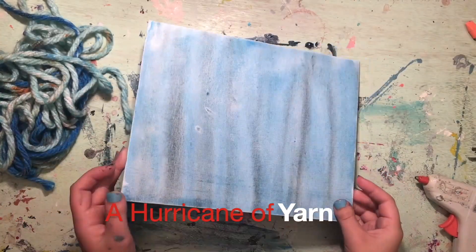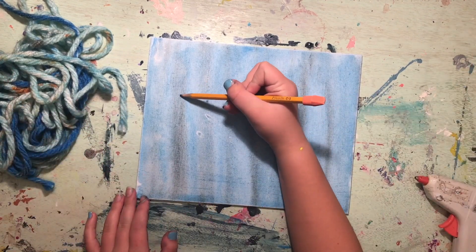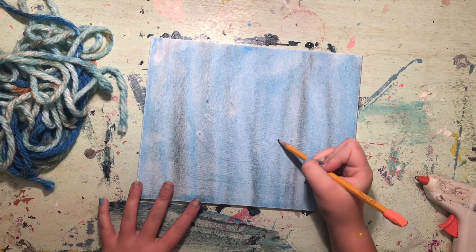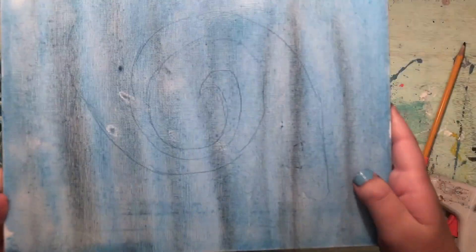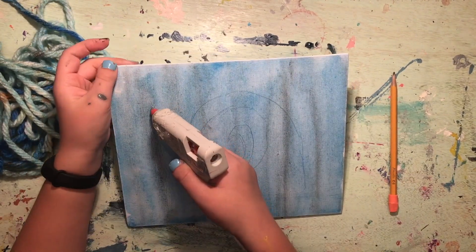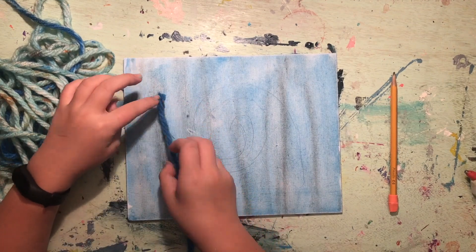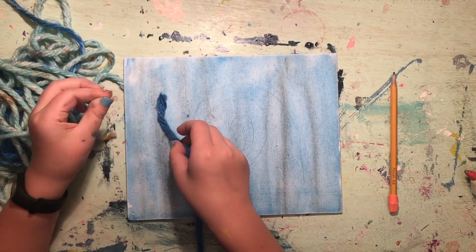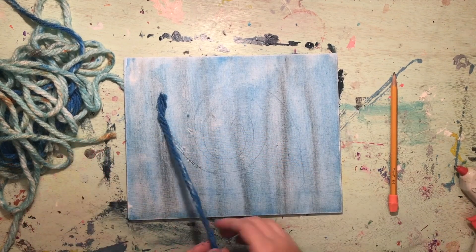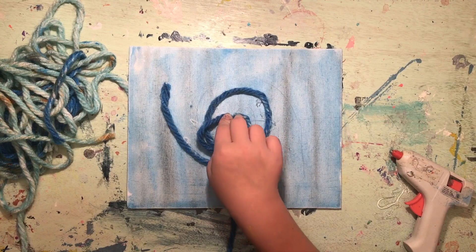Once the canvas is dry, it's time to add the hot glue and yarn for your DIY hurricane. Draw a pattern with your pencil of how you would like the hurricane to look, then trace the line bit by bit with hot glue and lay the yarn quickly down onto the glue. Real hurricanes occur most frequently in the U.S. along the Atlantic coast, the Gulf of Mexico, and the Hawaiian Islands. Most hurricanes happen during the fall, but hurricane season is officially from June 1st to November 30th.